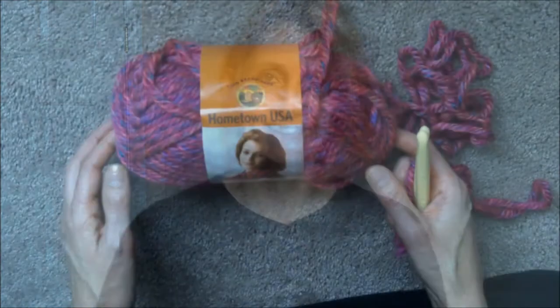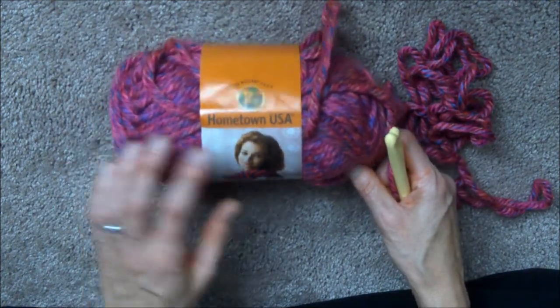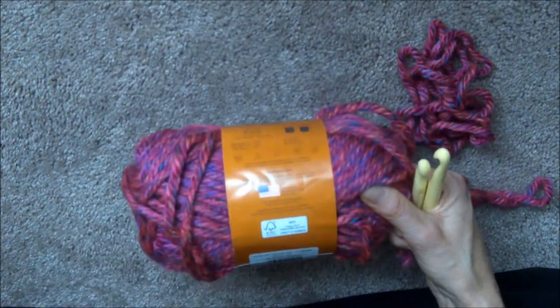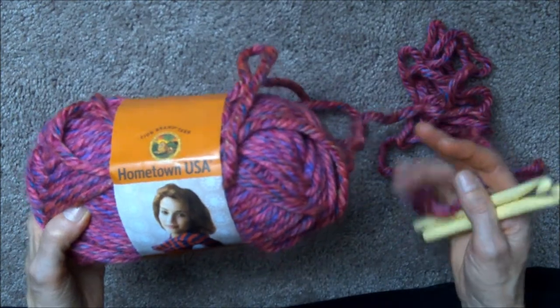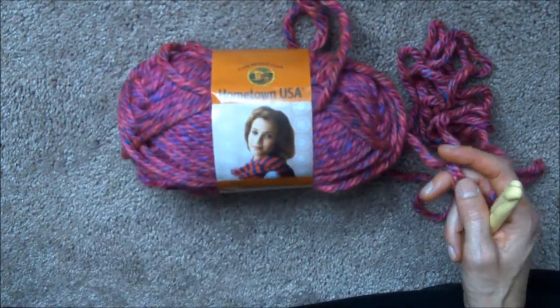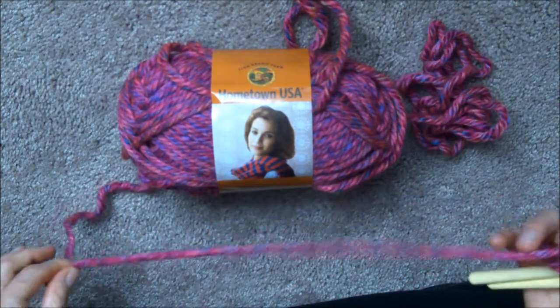So let's get started. This is the wool that I'm going to be demonstrating with. It's called Hometown USA and it is the Phoenix Azalea wool. I don't usually crochet with such thick wool, but for the tutorial it's going to be a lot easier to show you how to start off your crochet work and you'll be able to see it a lot clearer.